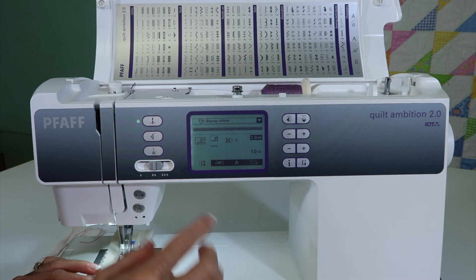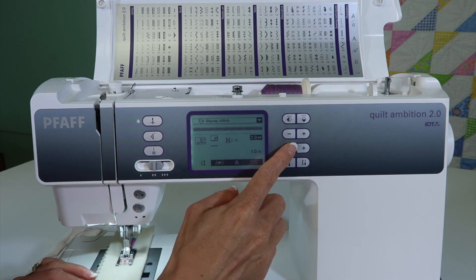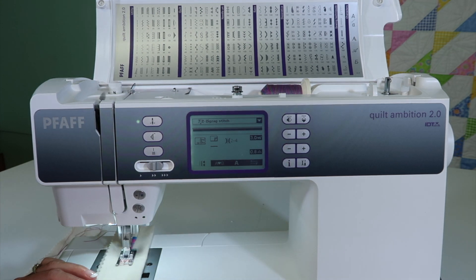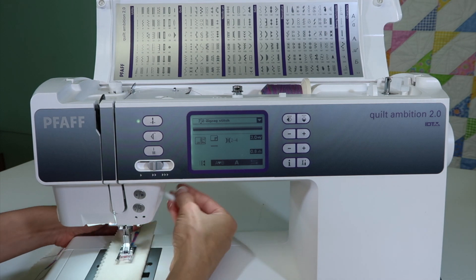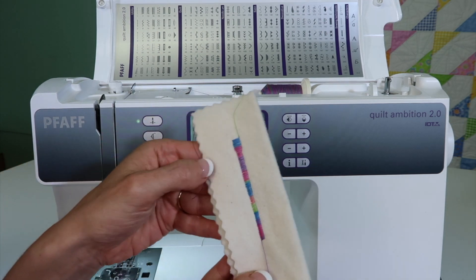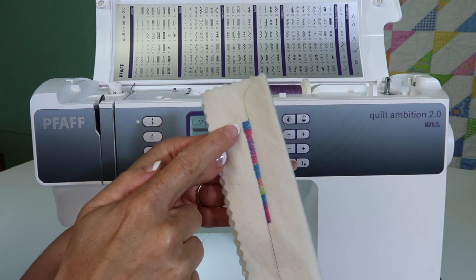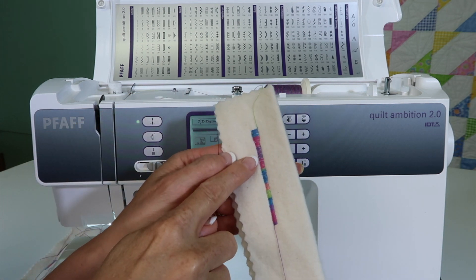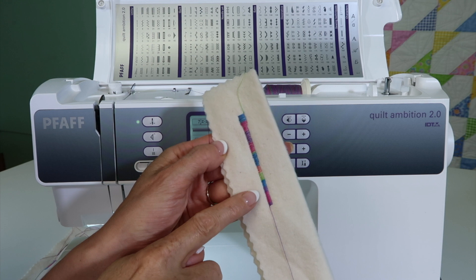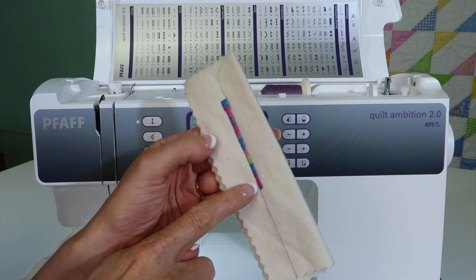As I'm watching, I'm noticing I'm getting a little fabric showing through my stitching. I'm going to show you what it looks like when we bring the stitch a little closer together. Let's take a closer look at the difference in our satin stitch settings. We started with the default setting — a really wide stitch. I have a fun variegated thread in, so you can really see the difference. As I made it a little bit narrower, look at the difference — see how much more filled in and professional it looks?